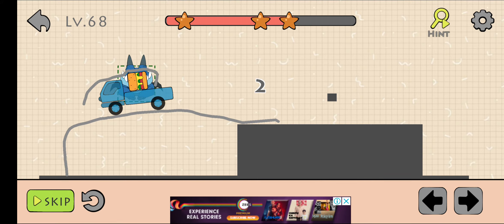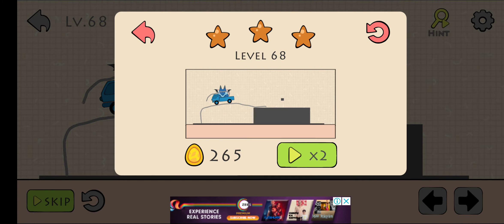Stop it here and wait for three seconds and the level is cleared. Thank you for watching this video. Please subscribe to my channel for more videos like this. Thank you.